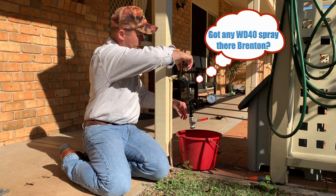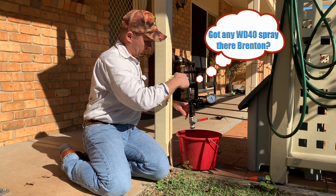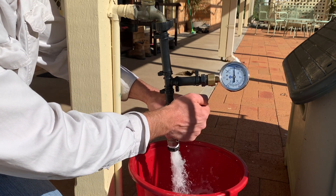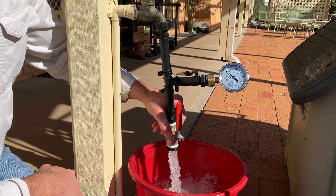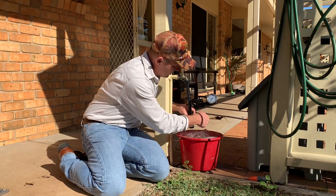Make sure that's open all the way. Are you ready to go? Right. Wrong way. Stop.